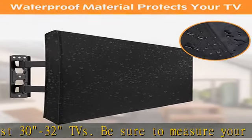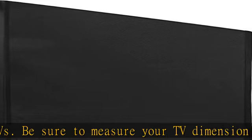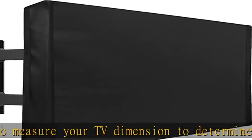Bottom cover: outside TV cover with bottom cover can seal your TV entirely. Remote control pocket helps store your remote control conveniently.